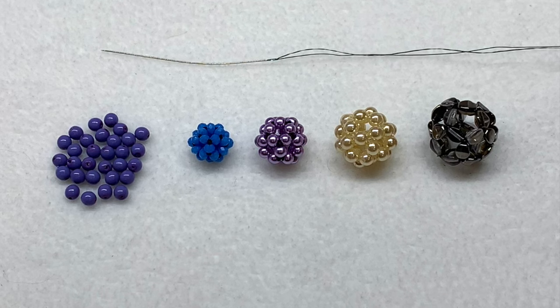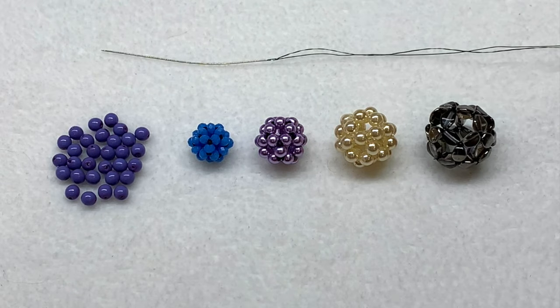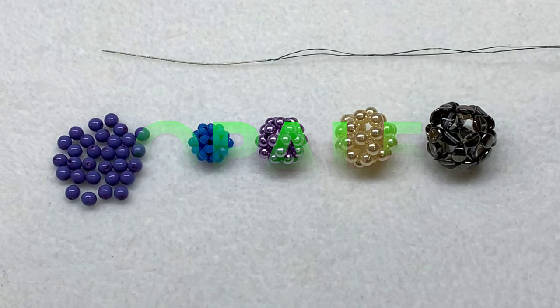I've got four different examples down below in different sizes of beads to show you what this looks like done in different sizes and even different shapes — I've got some pinch beads used in one on the very end. You can get tons of materials at bbcraft.com; I'll leave a link below, as well as links to some of their sets of four millimeter pearls. I also have a coupon code: opal5, which will save you five dollars off a purchase of forty dollars or more, and they offer free international shipping on all orders over twenty-five dollars.